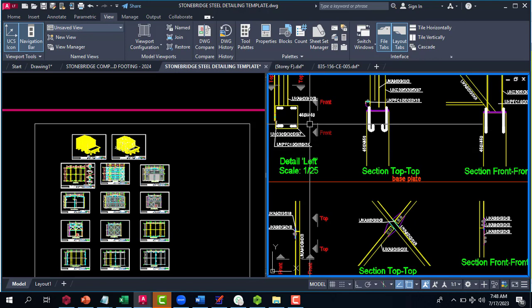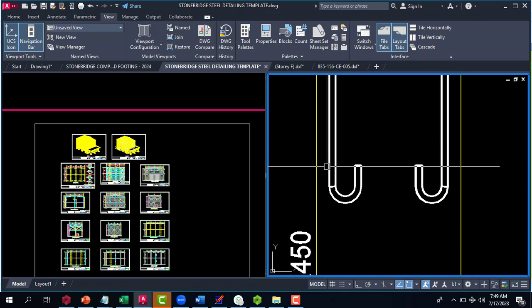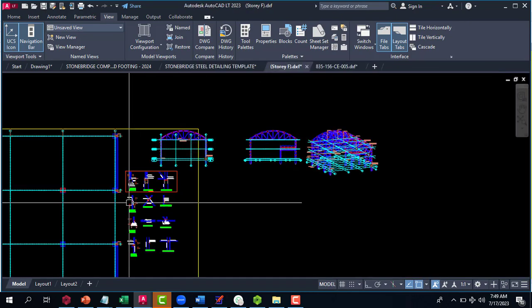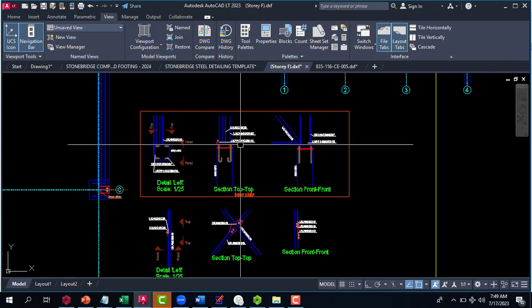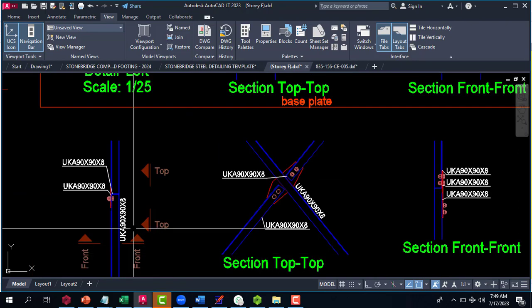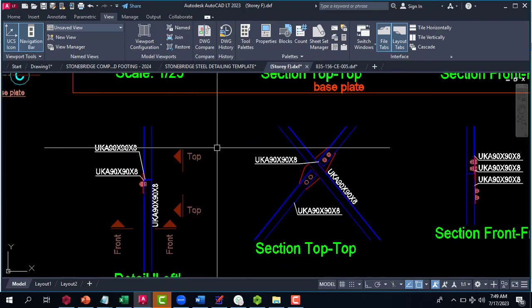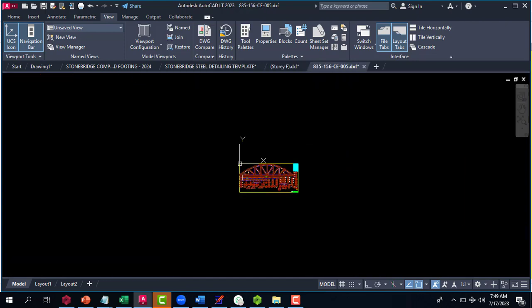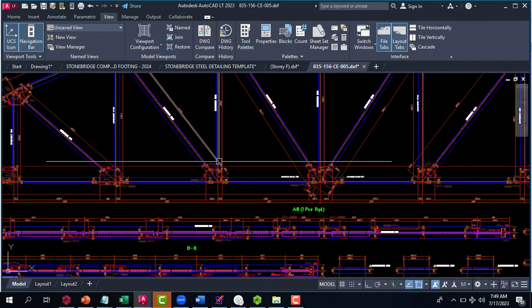I've just brought in the Stonebridge detail from my Prota Steel — I copied it and pasted it here. As you can see, it automatically turns most of the information blue, and this one has changed to white. The original color was not going to give a good result when printing because a lot of information would not show clearly due to the choice of colors.